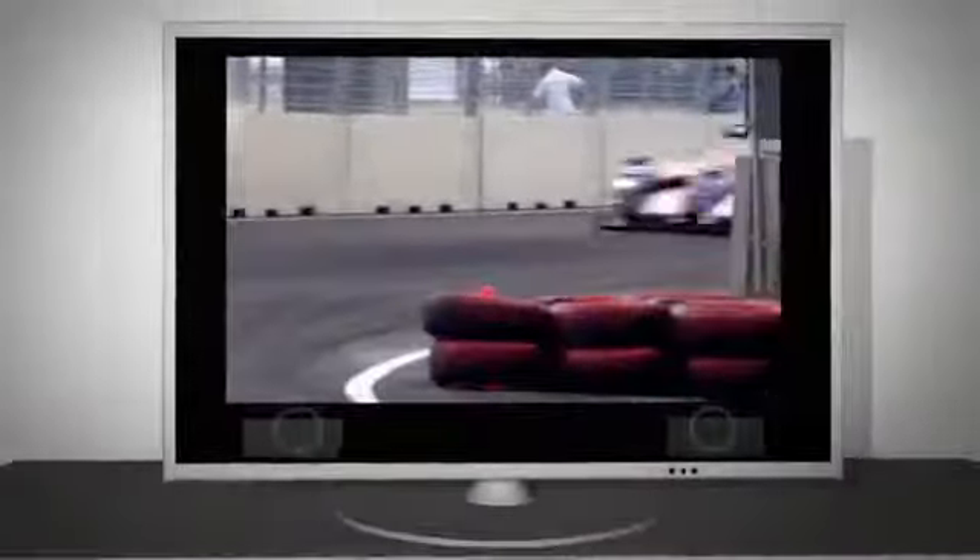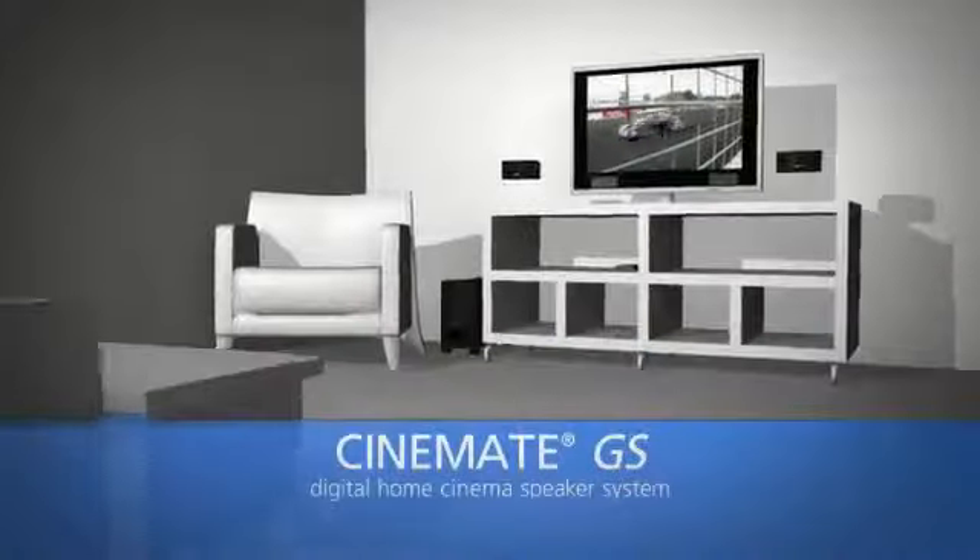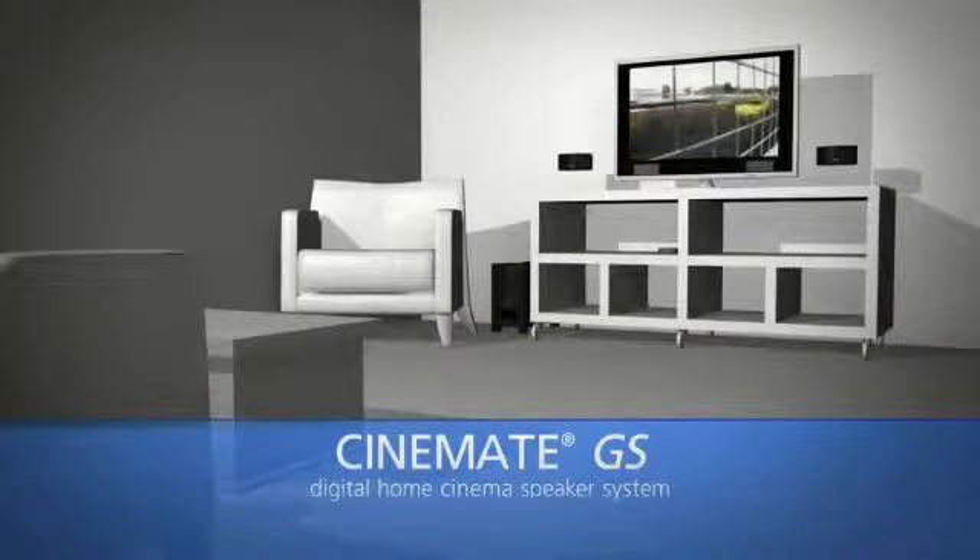If you're watching TV without great home theater sound, you're missing half the excitement. You get the full home theater experience with the Cinemate GS Digital Home Cinema Speaker System.